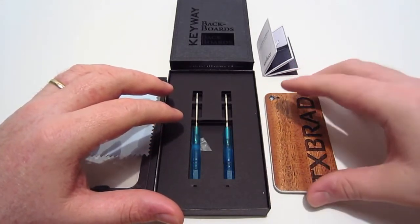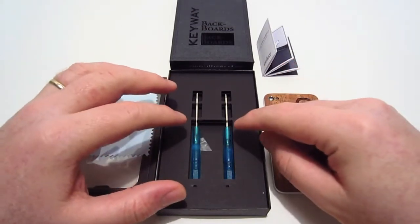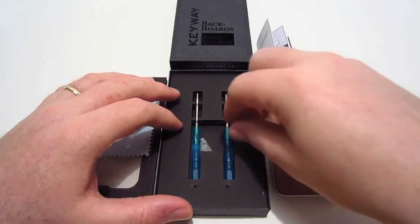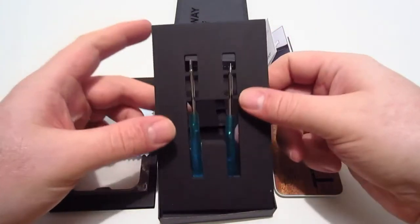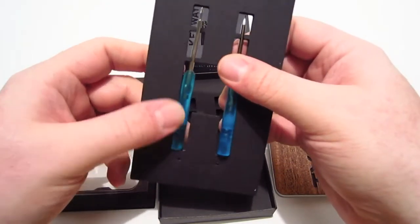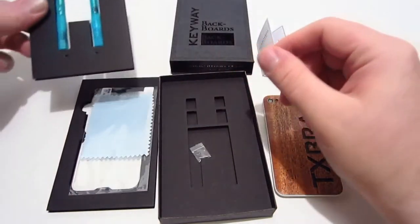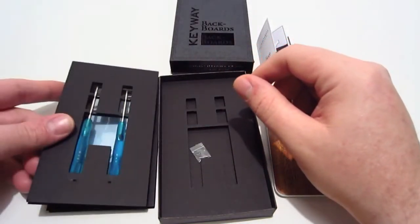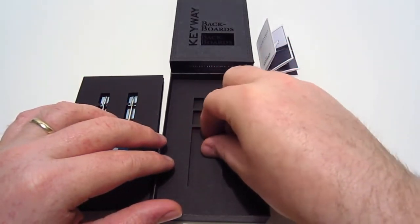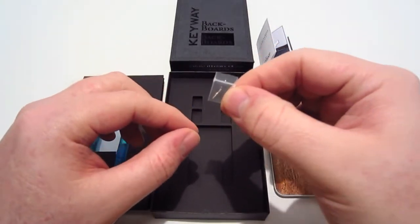The next items included are two screwdrivers. You'll need these because since this is a back plate you're taking off your iPhone, you need to remove the screws to replace it. There are two screwdrivers because depending on whether you have the iPhone 4 or 4S determines the type of screws you have. They also included an extra set of screws in case anything happens to yours.